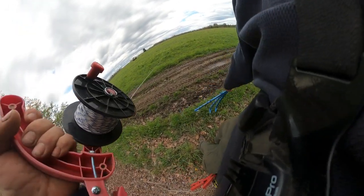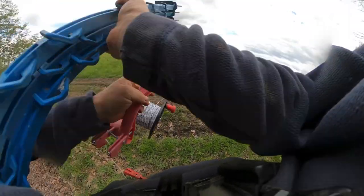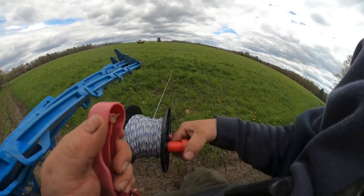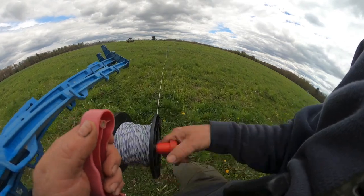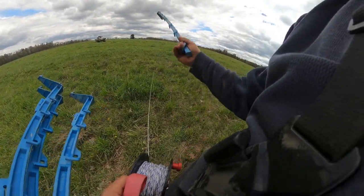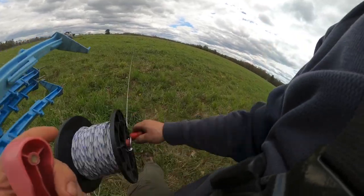Now let's tear this back out on foot. You see how I pulled that post and never even touched the wire.